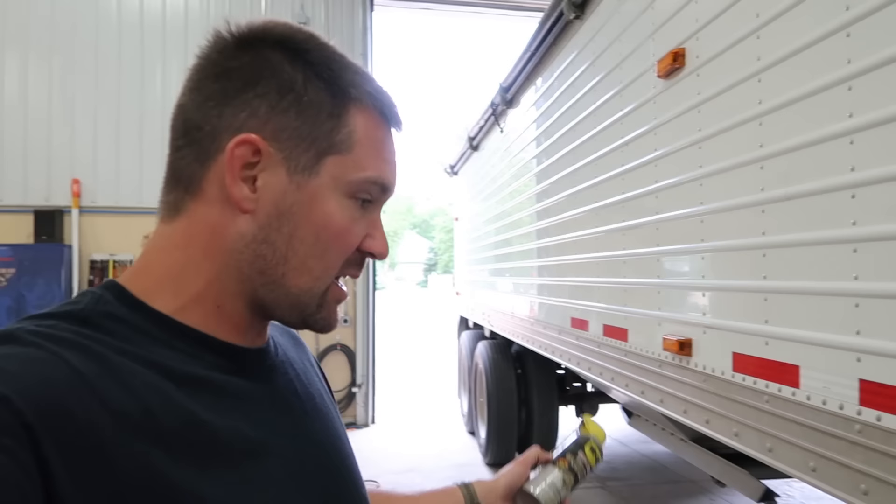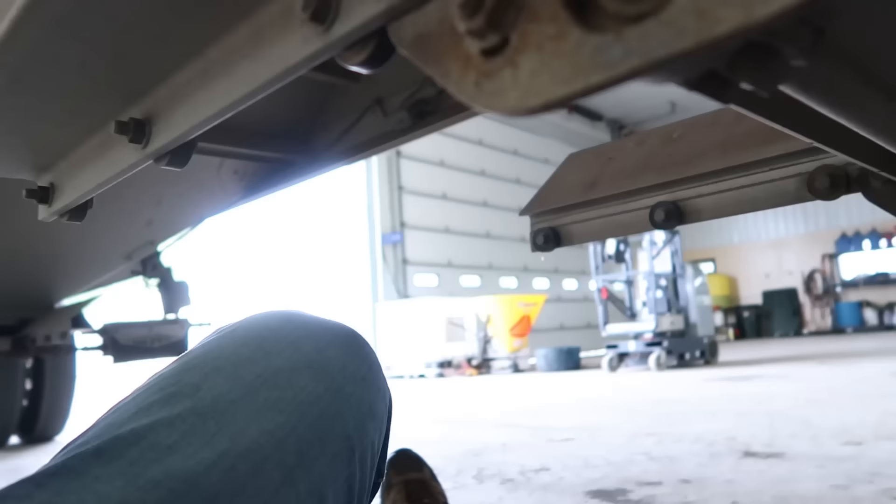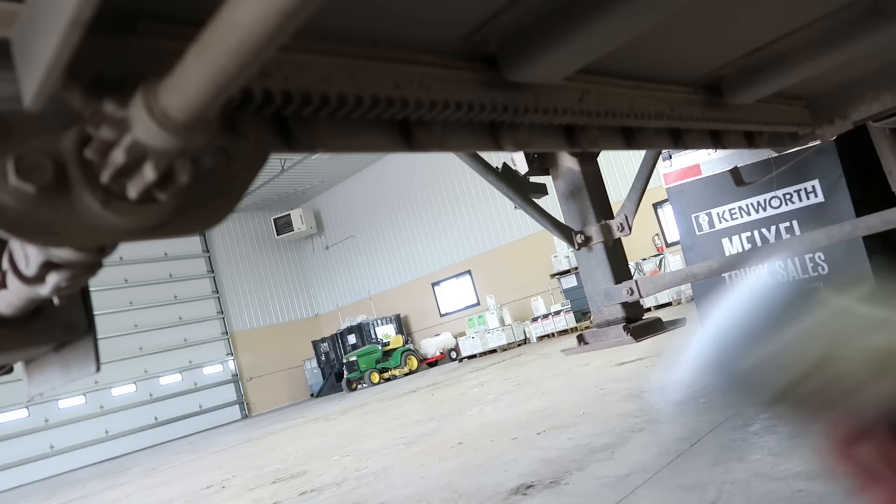Before I take this thing out of the shop, I'm going to use some WD-40 Specialist Spray and Stay gel lubricant on the bottom of these hoppers. One of the big things that gets forgotten is these hoppers — they're on electric motors so it doesn't take a lot of arm power to open them, but if you don't keep them lubricated the motors will go out. So I'll climb underneath here and hit these rails to keep them lubricated, and squirt a little bit inside the bearings as well.